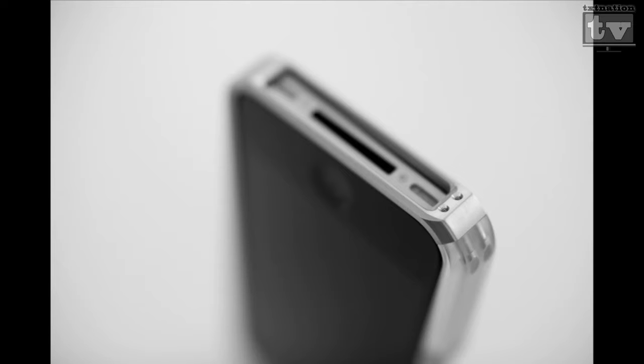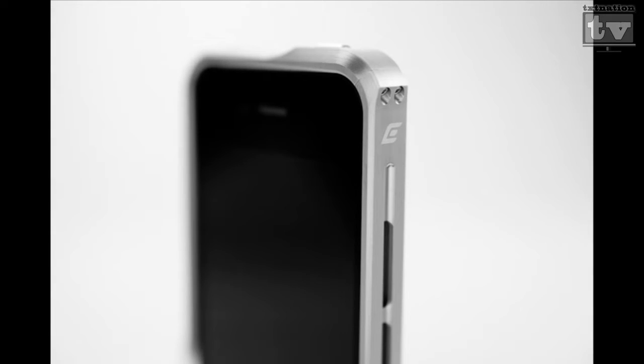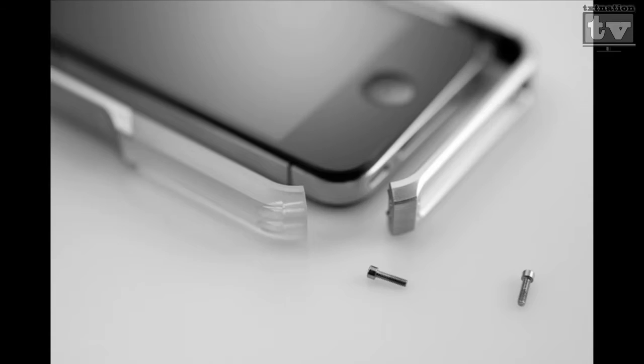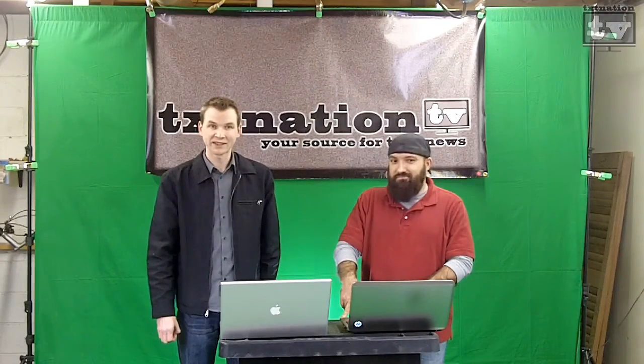It's got different grooves for your buttons and inputs. You know how with some cases you try to put it in a dock and it won't fully charge? They've taken care of that. All your docks are cut out — your buttons, volume, power, camera. It's a good case. About a hundred bucks. It's basically a metal Apple bumper with aluminum sides and a carbon fiber back. Cool case if you really want to protect your investment.